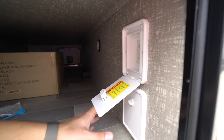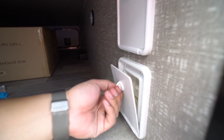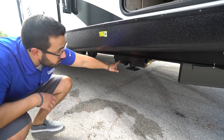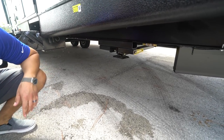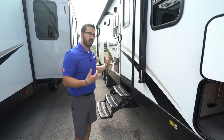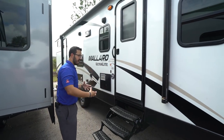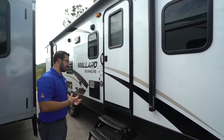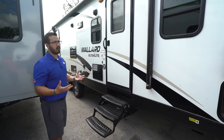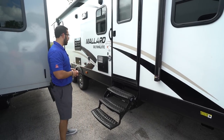Right over here, this one has power stabilizer jacks. Both of your controls are right here — one controls the front, the other controls the rear. I also want you to note that this one has a fully enclosed, insulated, and heated underbelly. If you're camping in some of the colder seasons, as long as you're running the furnace it will blow that hot air underneath, helping to prevent your lines and tanks from freezing up. Obviously in really cold climates no RV will completely prevent freezing up, so take precautions, but it does a good job of helping to prevent that.